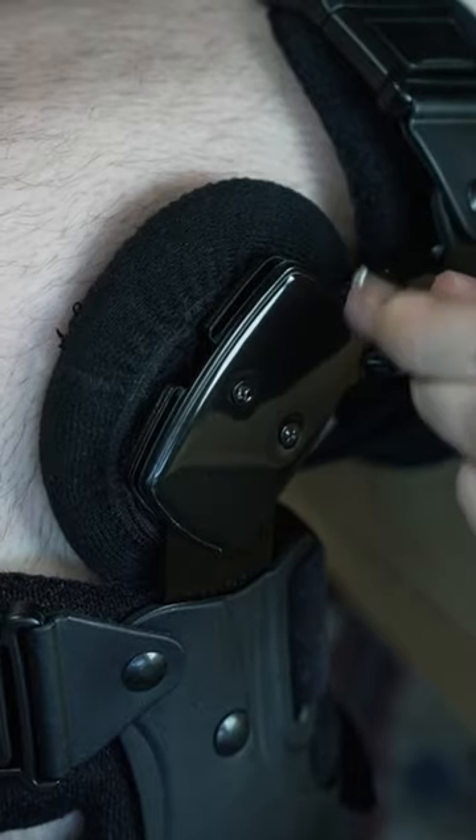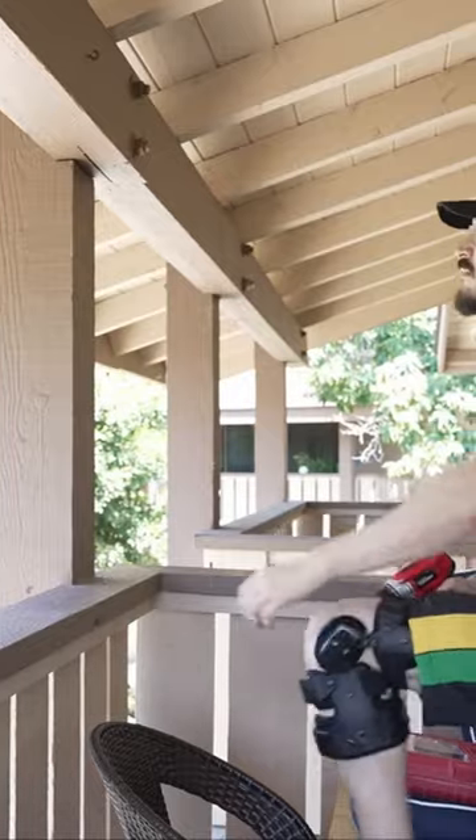Now you can change the varus and valgus angle to relieve pain, and go on with your daily tasks knowing that your knee is protected.